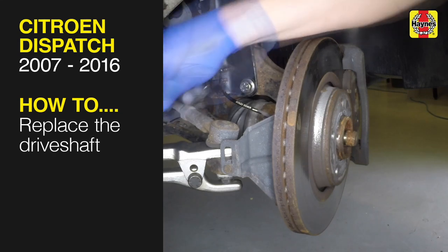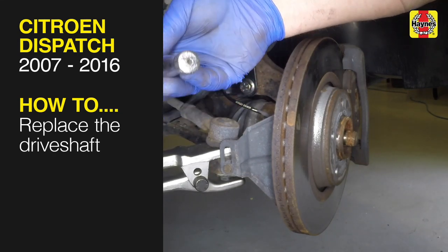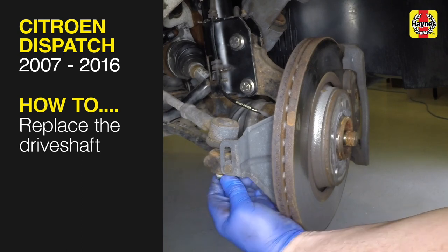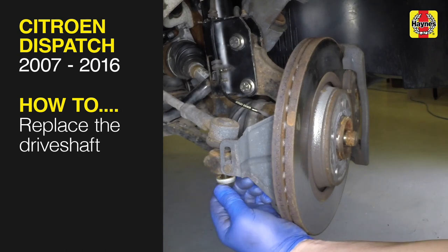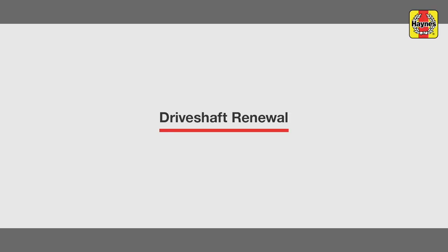This free step-by-step video comes to you directly from Haynes. You can complete more than 200 jobs on this vehicle when you purchase the complete Haynes online manual at haynes.com. Drive shaft renewal.